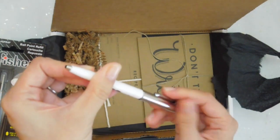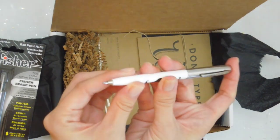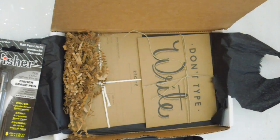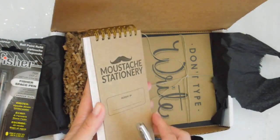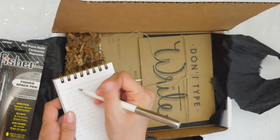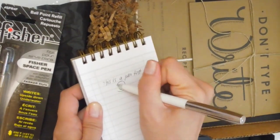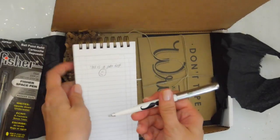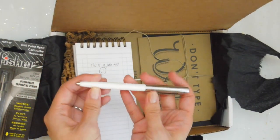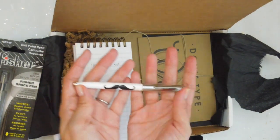How does this work? I'm unscrewing it — oh, you just push down. Let's do a pen test. To me, it just feels like a regular ballpoint pen. But I guess the fact that you can use it in different climate situations is really, really nice.